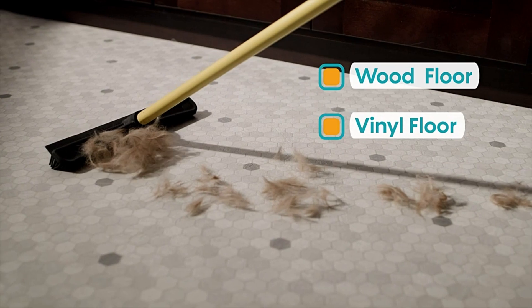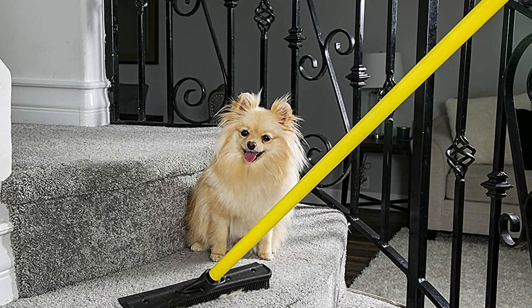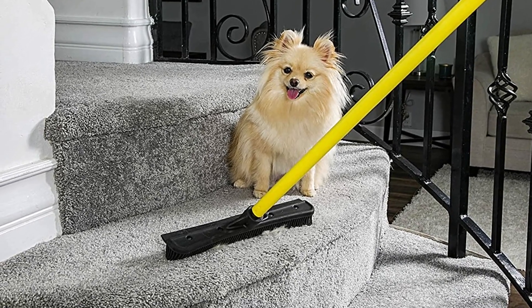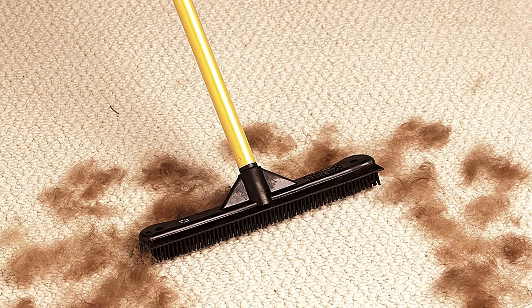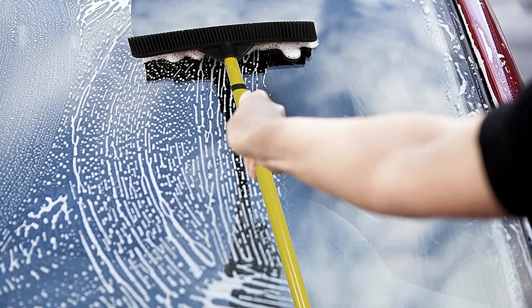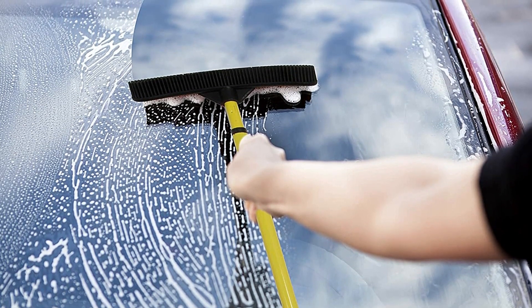On smooth floors, it works better than a traditional broom and dustbin because it traps the fur in its teeth. On carpeted floors, use it to comb out the hair that has gotten lodged in the fibers, then give it a once-over with a vacuum for hair-free floors. You can even use it on upholstery, and the other side works as a squeegee to clean windows and glass.